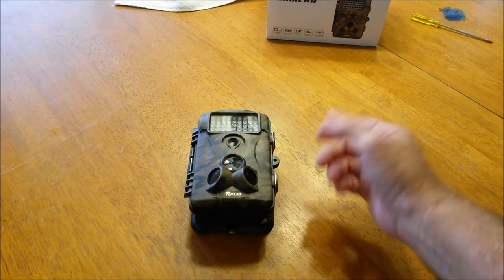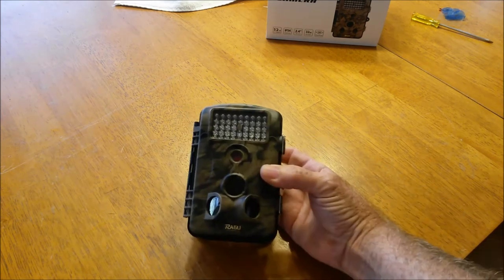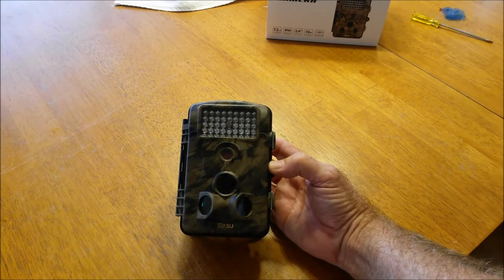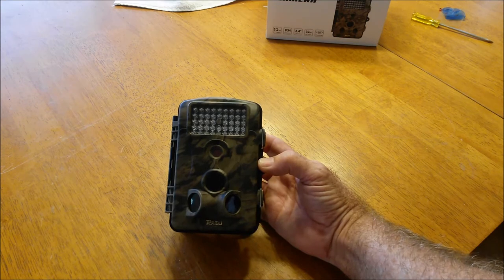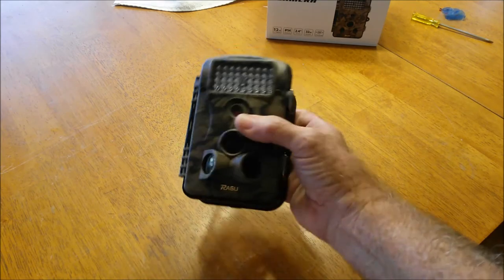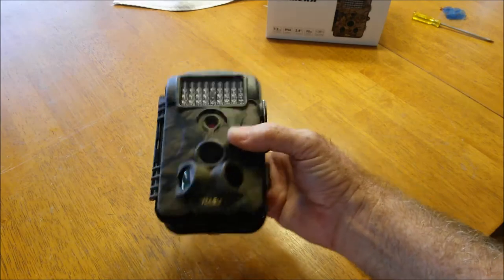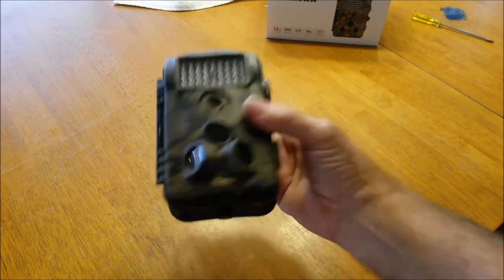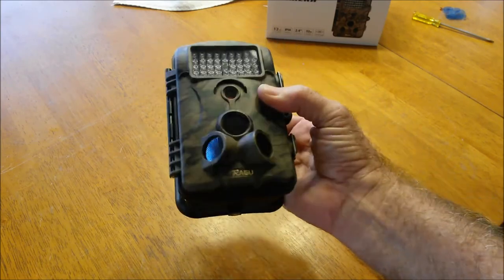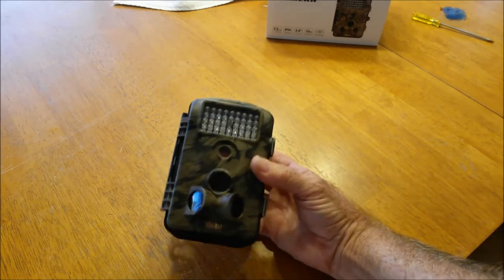I can see where a family having these things could go camping, set these up, and the kids could get a chance to see what wildlife is around them. Use it in your yard for the same thing. You can put it up in your eaves to protect the house, you can put it inside — it's just a camera, put it where you want it. It works well and I'm very happy with it. I'm surprised honestly — I really didn't think these things were going to be this easy to operate and produce a picture this well.